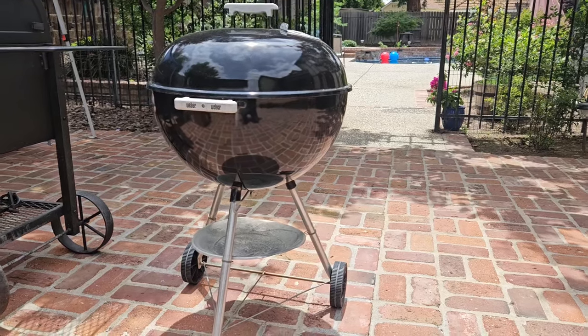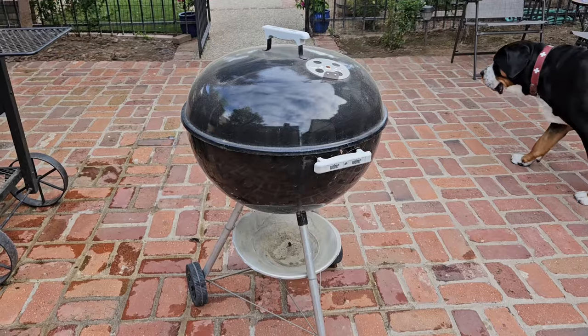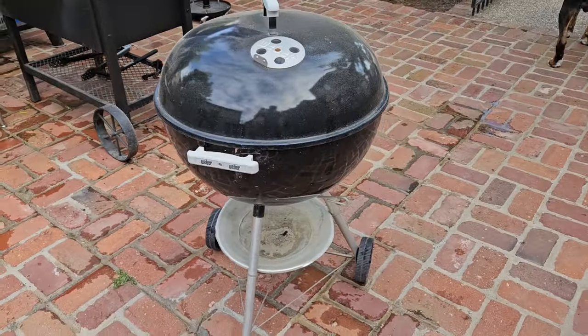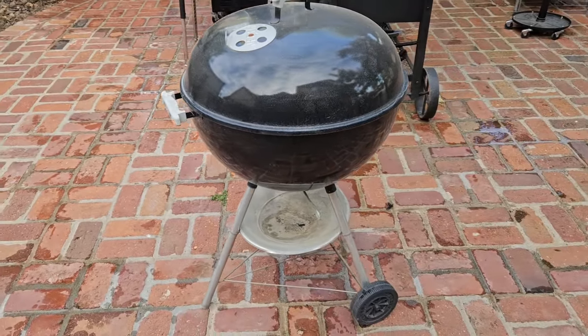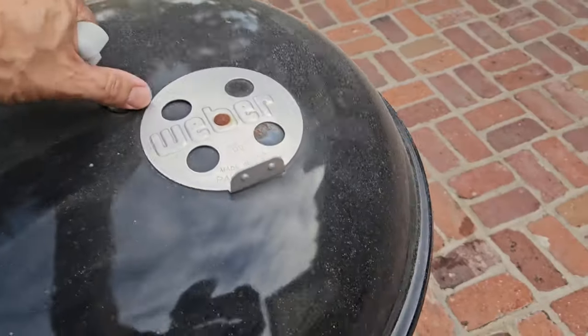You're about to see why this right here is one of the best outdoor cooking tools ever invented. This is a Weber kettle. I don't know how old this is, but I bought this house and the previous owners left this little guy here. It's a little beat up, a little weathered looking, but these things are amazing because they're practically indestructible.